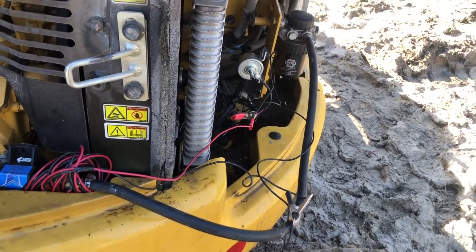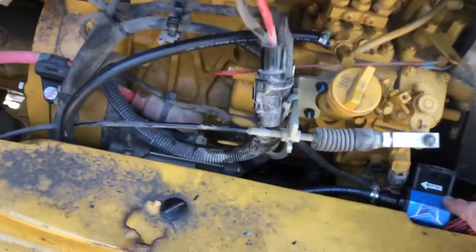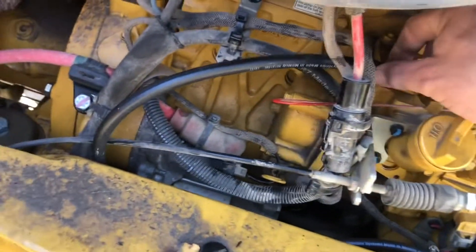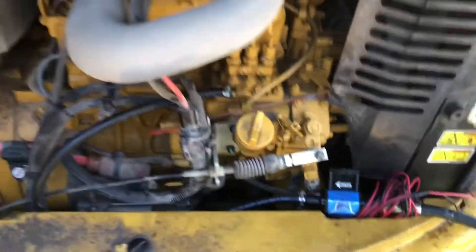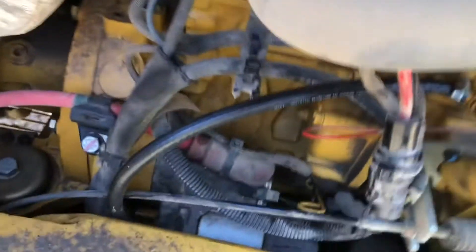Everything's hooked up now. I've got my electrical jumpers in, my discharge line tied in, everything's out of the way - nothing should be in the way. Let's give this guy a go, let's see if it'll crank up. I sure hope it will.